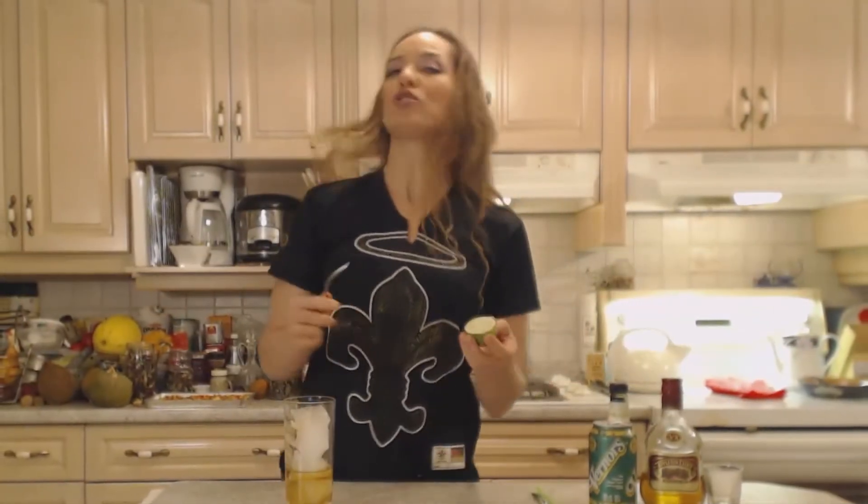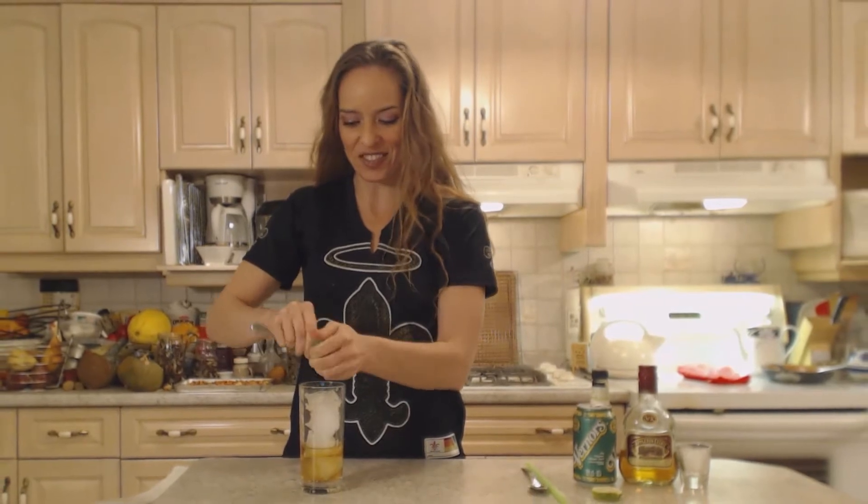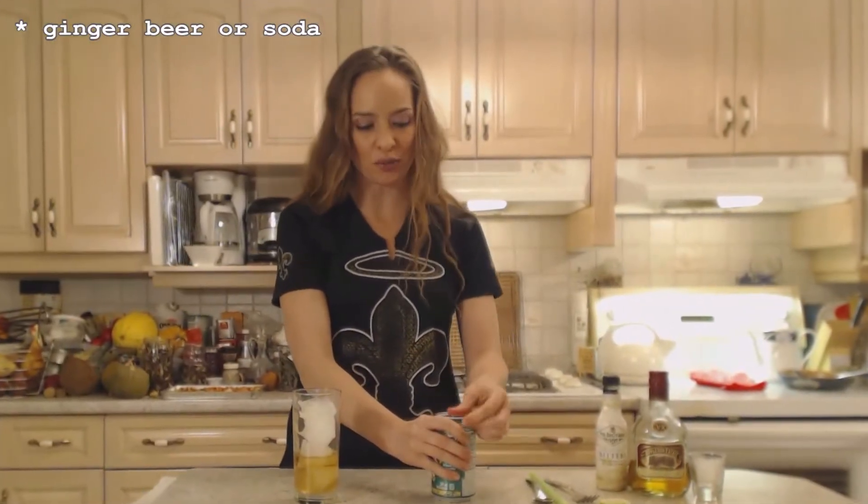Not everyone adds lime juice. I am going to add a lime for garnish, but I do like to add just a little bit of lime juice to this to kick it up a little bit more. Go on and squeeze yourself some lime in there — you'll be happy you did. I'm using Burners today but use any kind of ginger beer you like.